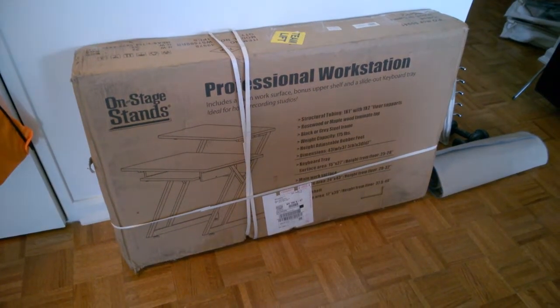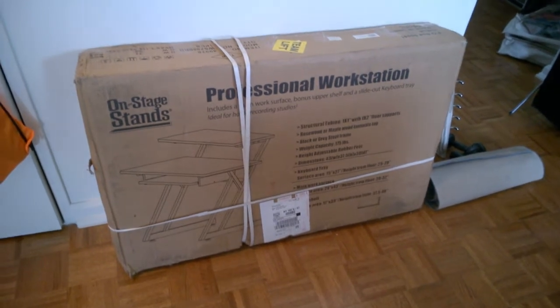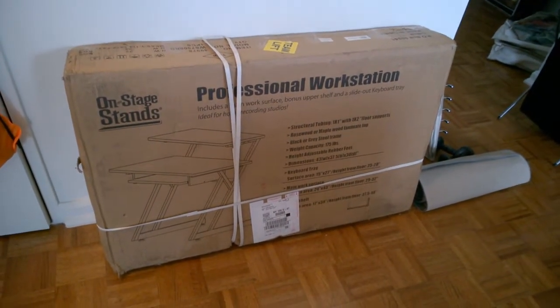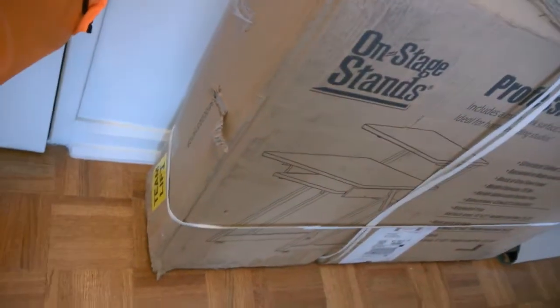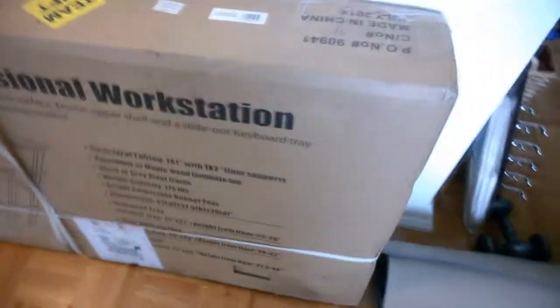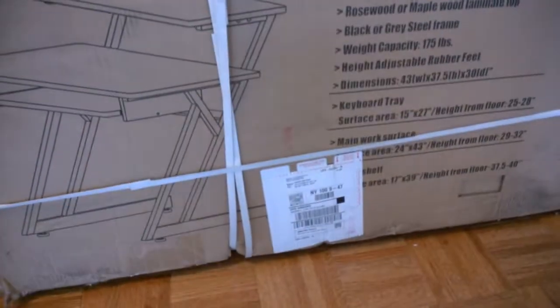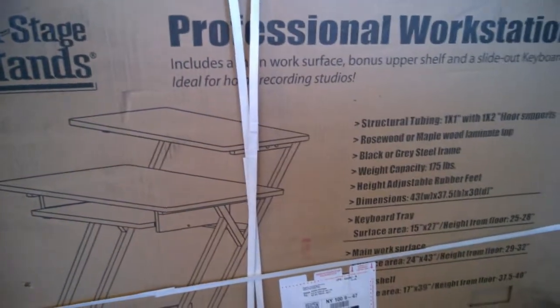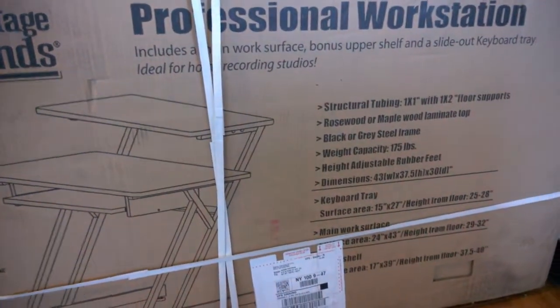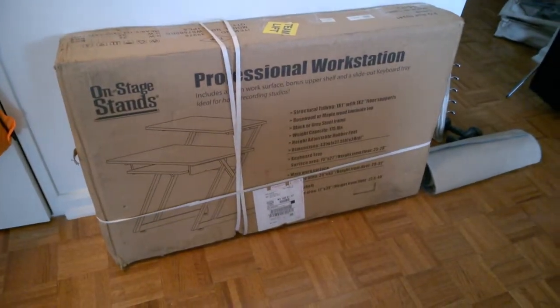I thought I would do a quick review on the On Stage desk. This is going to be in multiple parts, but here's what the box looks like when it was shipped to me. Looks like there was a couple of damages around it. Some people were saying they were having trouble putting this thing together and that some parts weren't coming together very well, so I'm going to put it together and see how difficult it is and the actual size of what this desk can do.